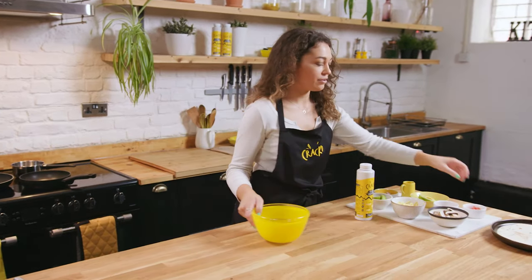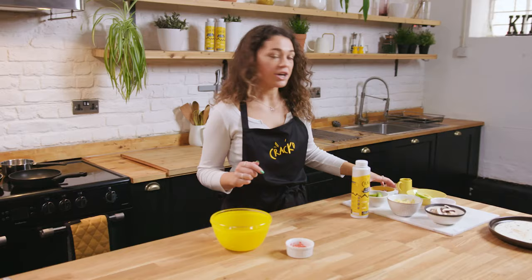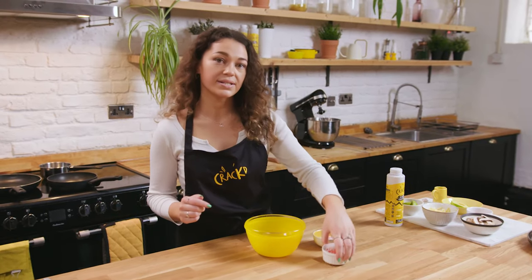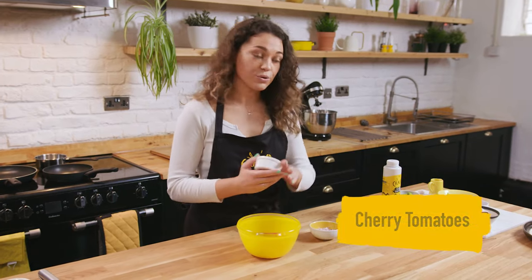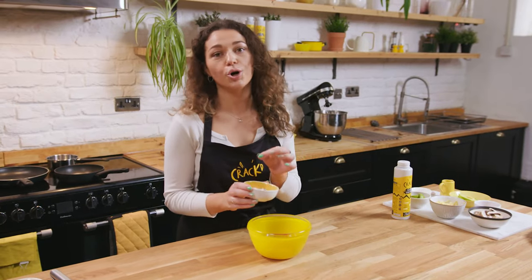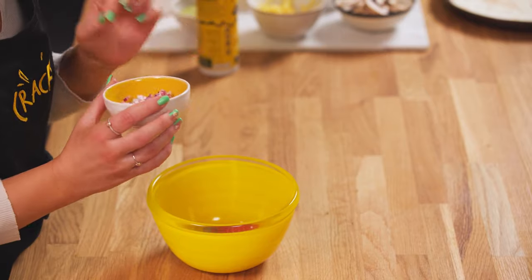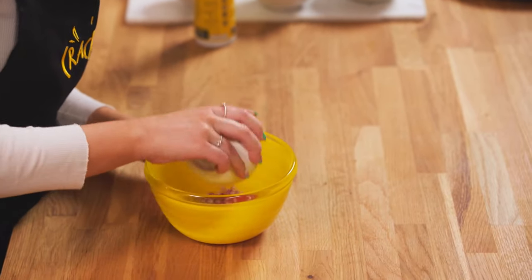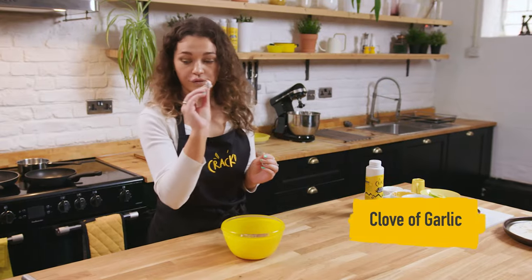We're going to start by making a really nice, simple fresh salsa. The main ingredients are literally cherry tomatoes and red onions. We go for cherry tomatoes because they're really sweet, so it makes a nice sweet salsa, and we have them really finely chopped. That's the first thing into the bowl. Then we have our red onions — again, really finely chopped. Red onions have a really strong flavour and we're not cooking them, they're raw, so you've got to make sure they're as finely chopped as possible.